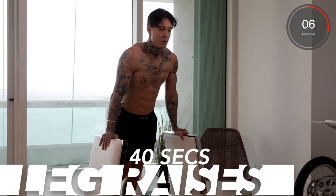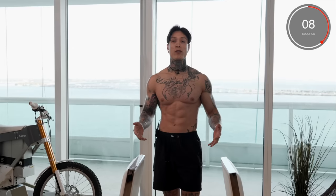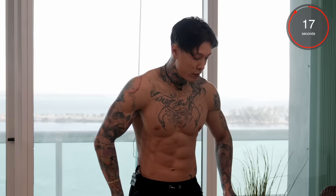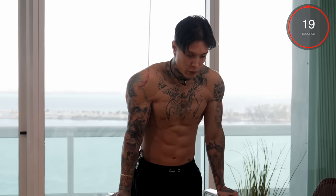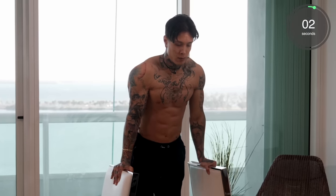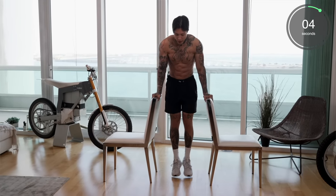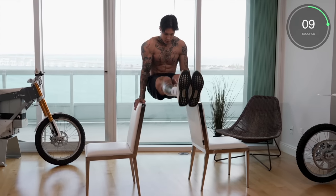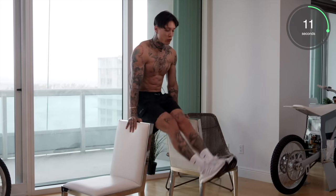Moving on to the next exercise — leg raises, really emphasizing on our lower as well as our upper abdominals. With this exercise, we're starting to increase the difficulty because now our legs are extended, but it's also building us more strength on our abdominals and getting us closer to holding an L-sit. In fact, the longer you hold the top of your leg raise, you're actually holding an L-sit. So let's go for it. Remember, you can always tap the ground per rep.